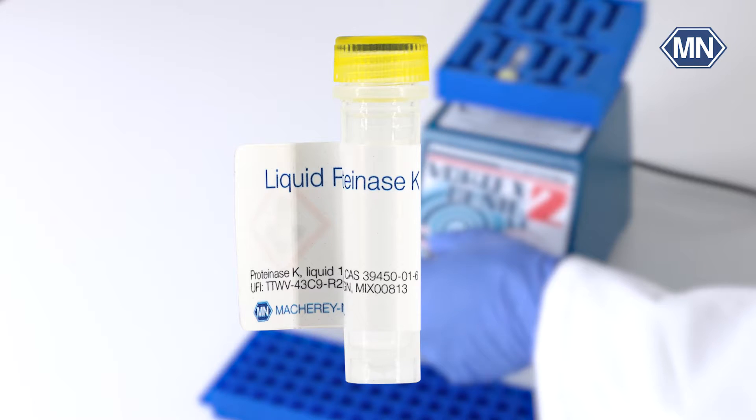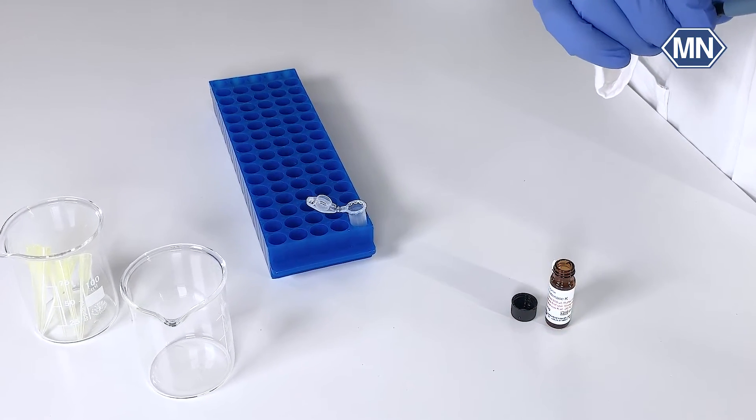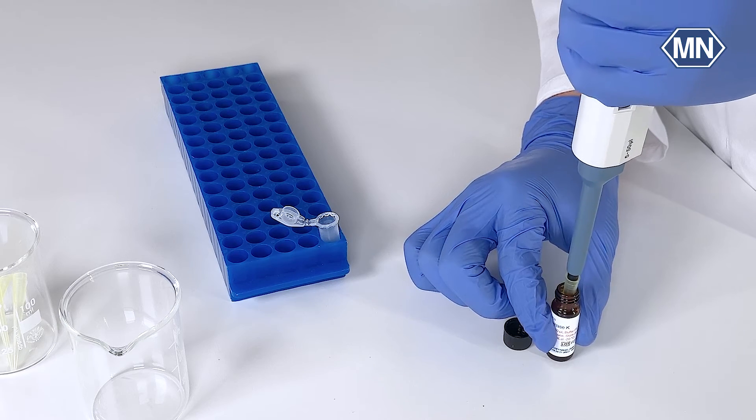Enzymatic digestion is our third method. It's a gentle yet effective way to break down the barriers that hold nucleic acids captive in your sample. By using specific enzymes, we can target and degrade proteins, lipids, and other cellular components that may interfere with the extraction process. This method is perfect for maintaining the integrity of your nucleic acids. One common enzyme used in this process is Proteinase K, which is particularly effective in degrading proteins and nucleases. Proteinase K is often employed in various sample types including tissue samples, blood, and other biological materials.